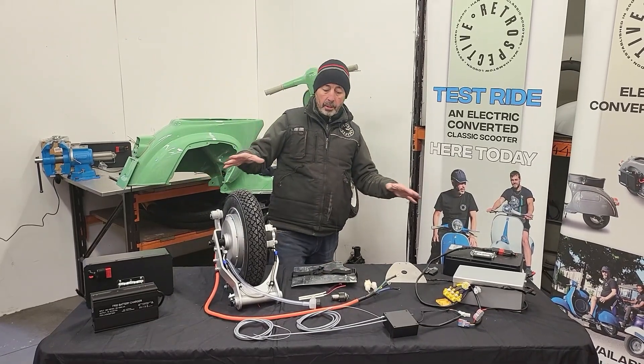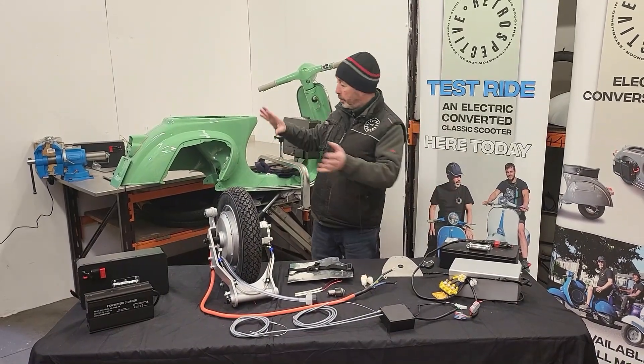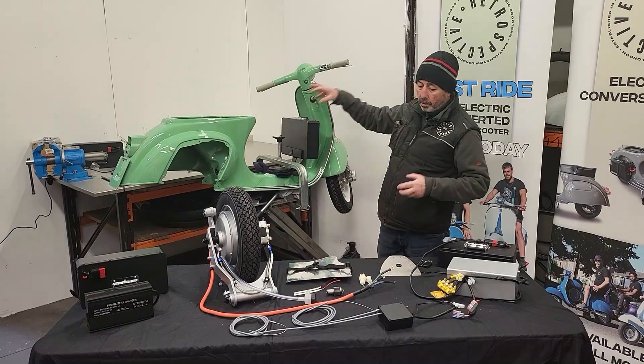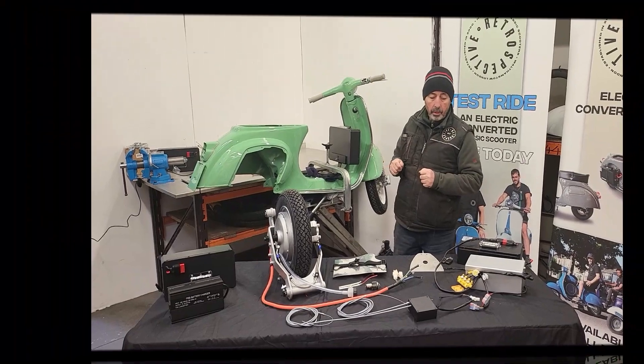And that's it really — that's our kit laid out on the table, which effectively just all bolts into your Vespa small frame when it arrives. It's just about getting everything into position and bolting it all together.